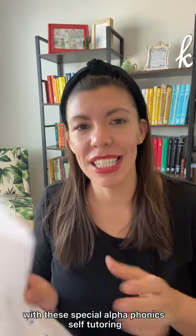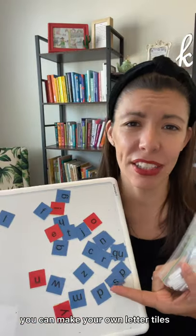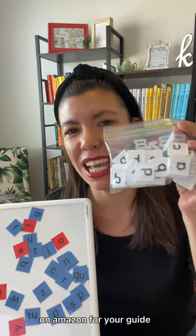Make your own cards for free with these special Alphaphonics self-tutoring flashcards — all the links will be down below. You can make your own letter tiles or buy them super inexpensive on Amazon.